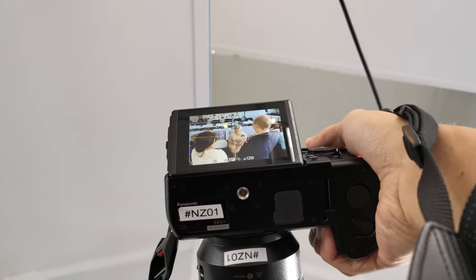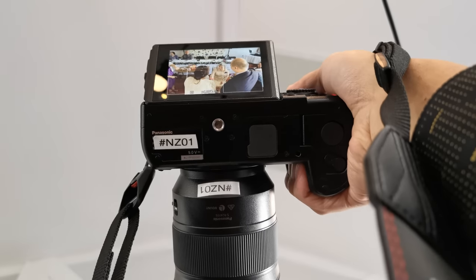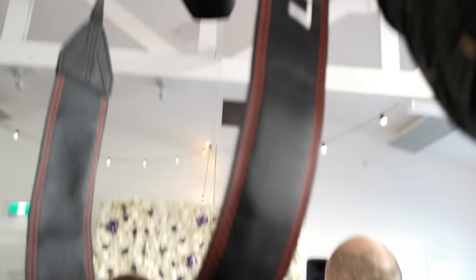I really like the three-way tiltable screen. When I need to shoot from a high or low angle, it makes things a lot easier compared to a fully articulated screen — with the articulated screen I have to flip it out, rotate it, shoot, then rotate it back and flip it in again. The three-way tiltable one is definitely a lot easier and faster to use.